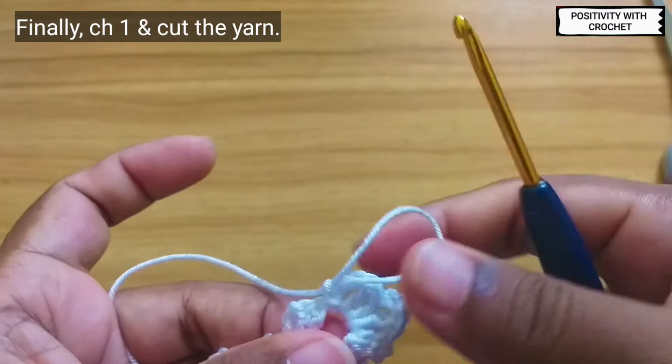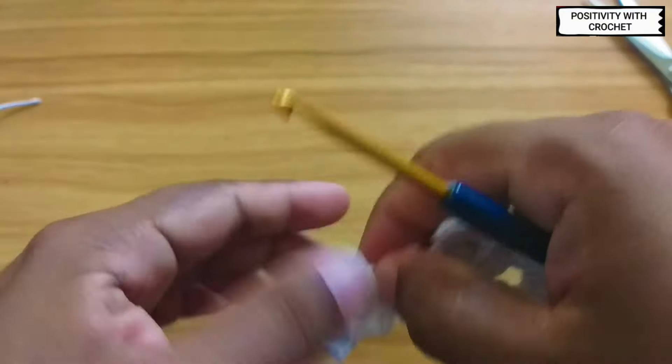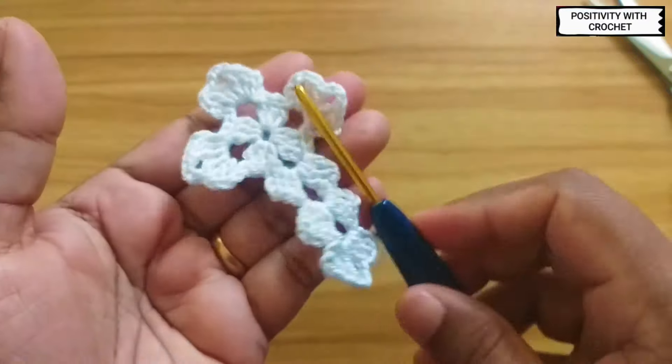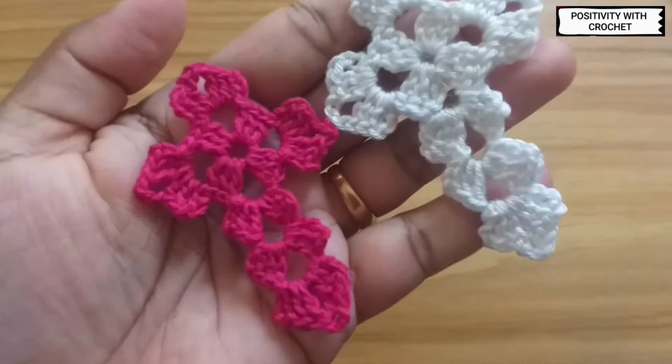Now you can finally chain one, pull the yarn tight and cut the yarn off. You can weave in these extra ends behind. Finally, these beautiful crosses are ready.